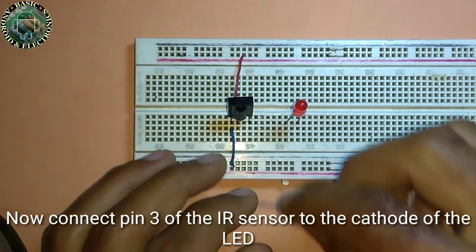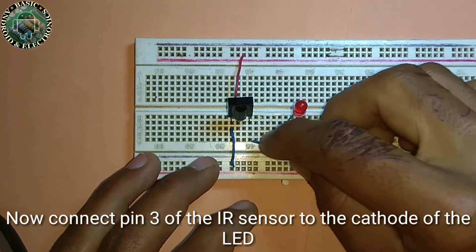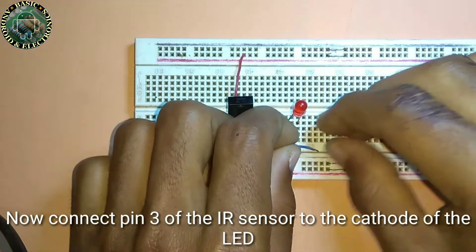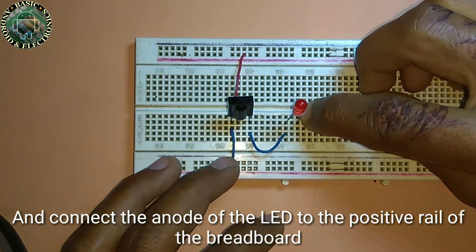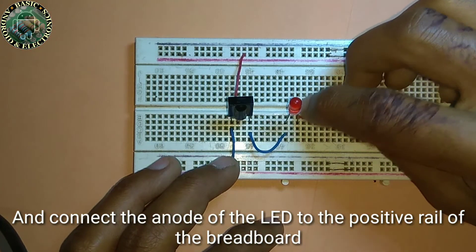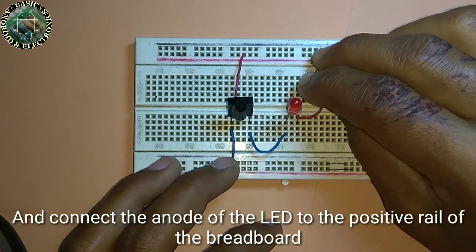Now connect pin 3 of the IR sensor to the cathode of the LED, and connect the anode of the LED to the positive rail of the breadboard.